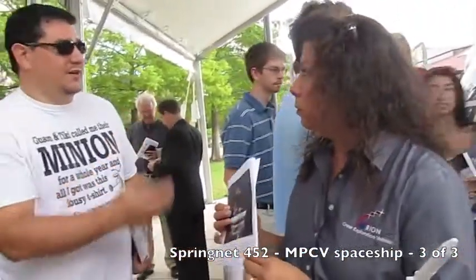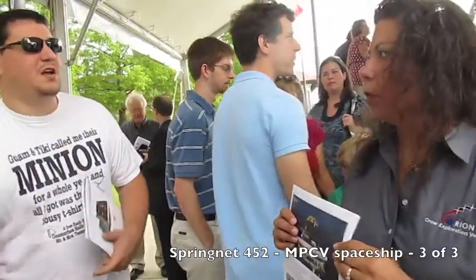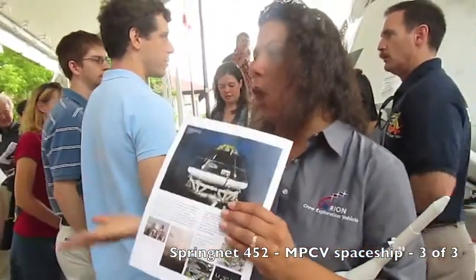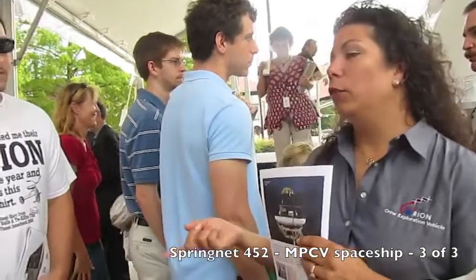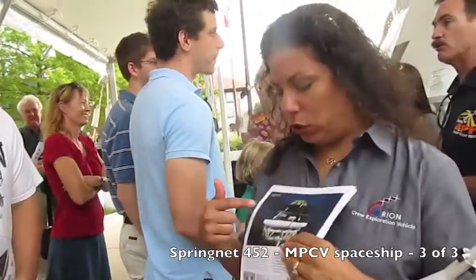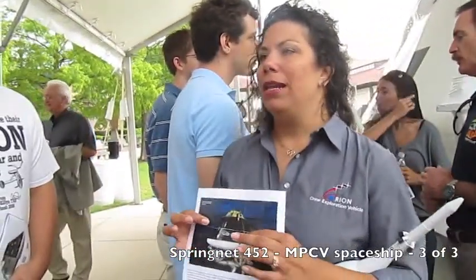What kind of launch vehicles are you considering for this module? This launch abort test was done with just the launch abort module — just the crew vehicle on a pad with the launch abort system on the top. The next one is going to be done out of Florida, Cape Canaveral. We are planning to launch this on one of the already existing vehicles — something like a Delta IV or similar. It is not a human-rated vehicle; we're just using it to get our flight test into space, collect our data, while we build whatever launch vehicle NASA chooses. Then that will be a human-rated vehicle, and we'll be able to launch this with humans on board.